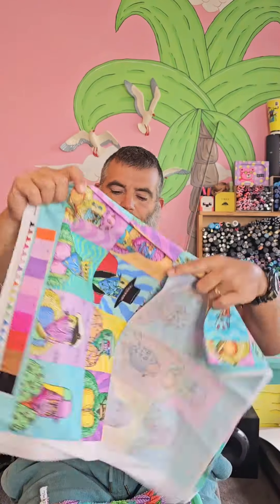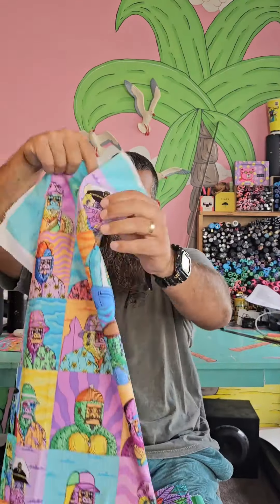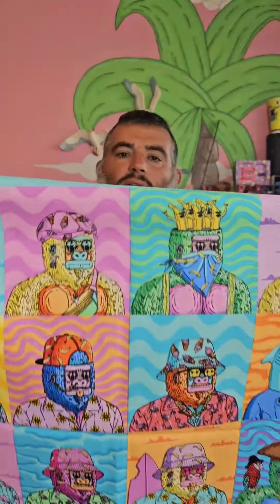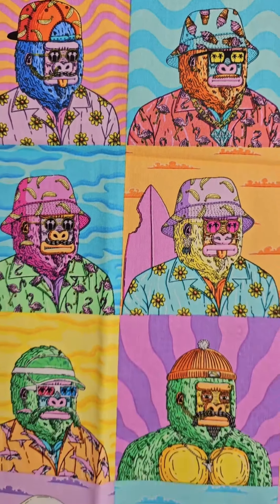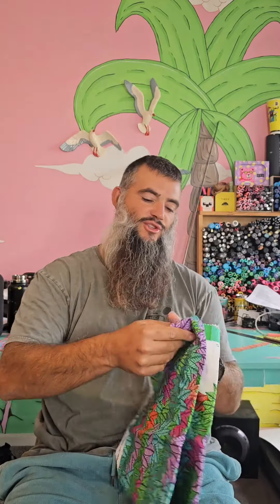Now we got another gorilla pattern — this is like squares. You'll notice some bucket hats in there. They're in their Hawaiian shirts, just summer vibes, good times, chillin' at the beach.